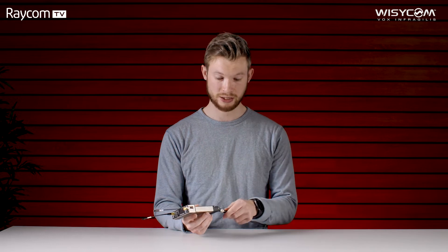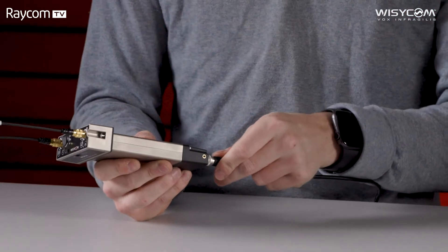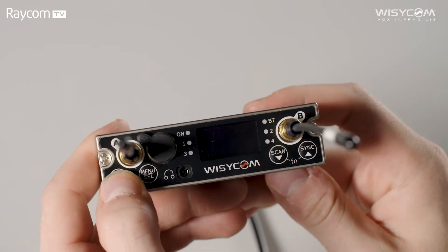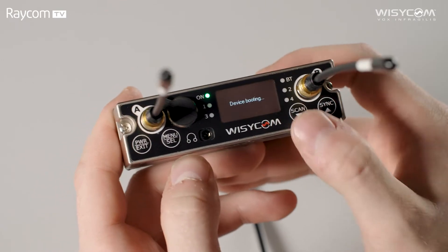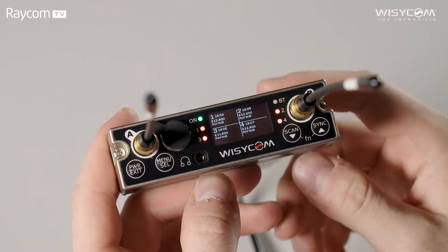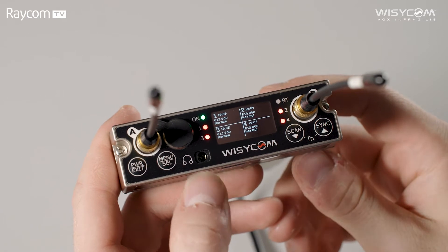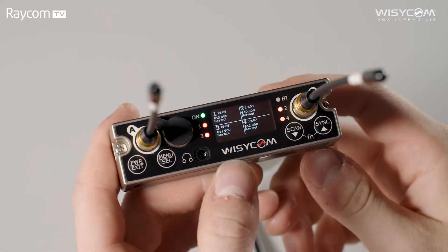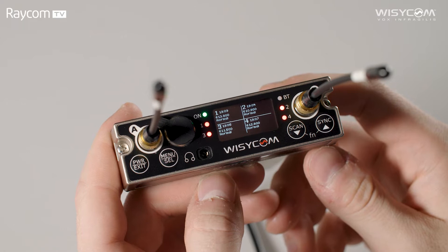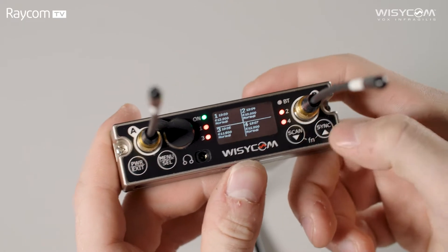I've read the manual of the MCR54 so you guys don't have to, so let's get this all powered up and take a look at the setup process. Our Hirose power lead goes in at the back here on our BPA54 back plate. We turn the unit on and we have four physical buttons on the front: power button doubles as exit, menu doubles as select, and then scan and sync which are also our navigation buttons. We have a five-pin mini XLR under this rubber cover for your digital and analog outputs as well as a headphone output on the front. On the OLED screen we can see transmitter battery level, current frequency, channel group, and squelch settings.